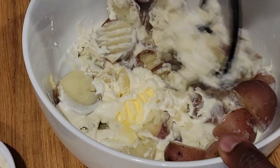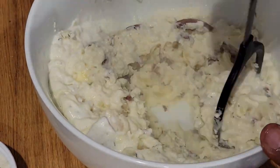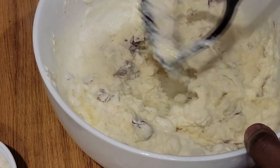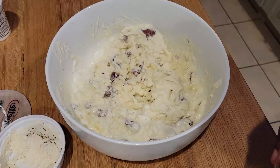You get to mash it old school. Now I like my mashed potatoes to have a little bit of lump. If you want them to be smooth and whipped like a cloud of silk, put them in a food processor, or take out your good old fashioned hand mixer and whip to your heart's content.